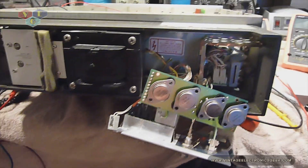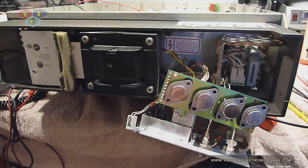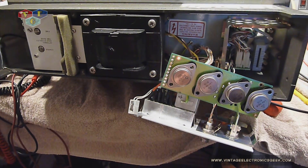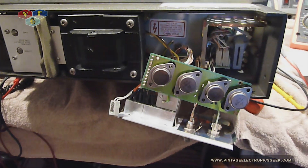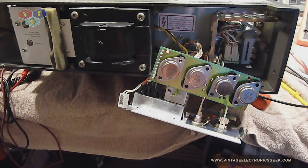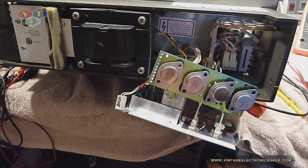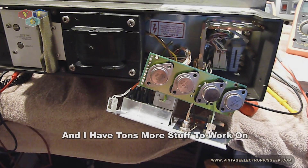I have not done anything this extensive up to this point. I've been really lucky with just cheap and cheesy capacitor replacements, some resistors, and a few simple things like that. It's not that I've steered away for any particular reason — it's just that's really all that's been wrong with my gear, and everything you see me do is all my own junk.